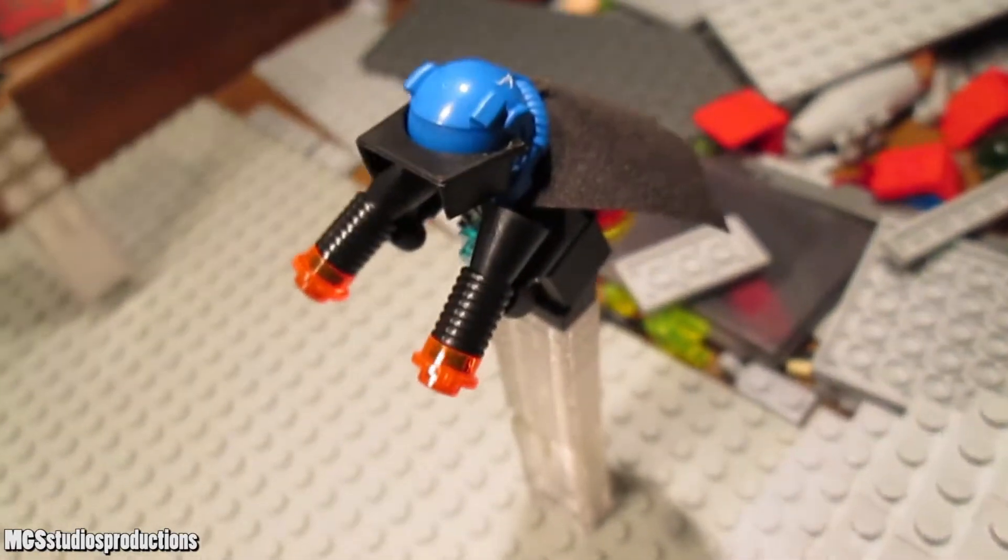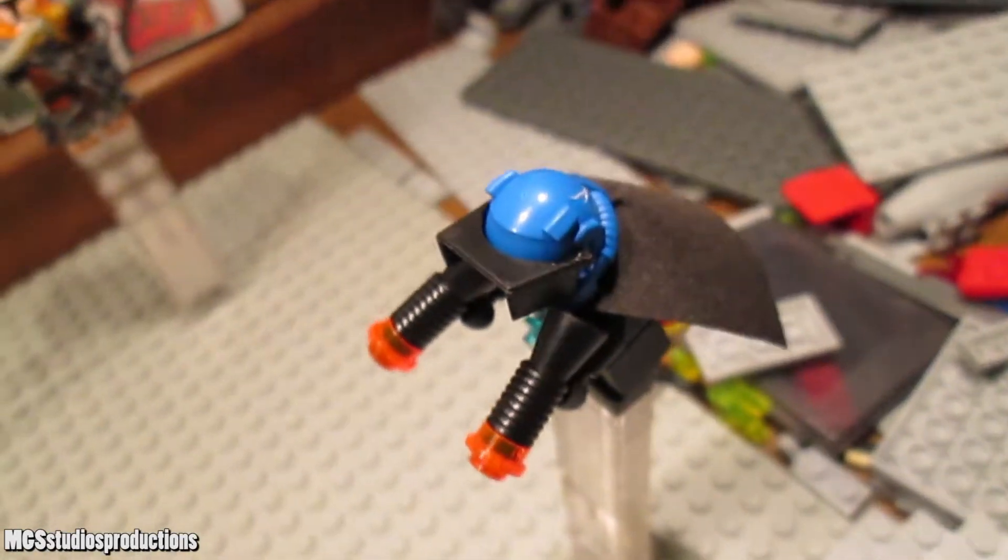Hey guys, mjshk735 here and today we've got another old base video for you guys to take a look at.